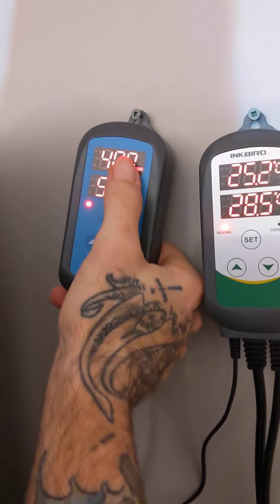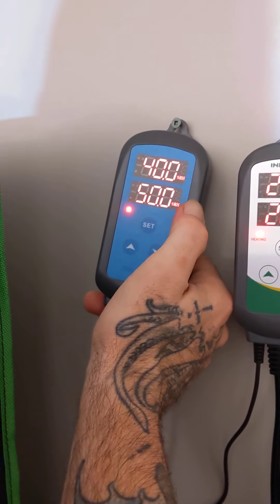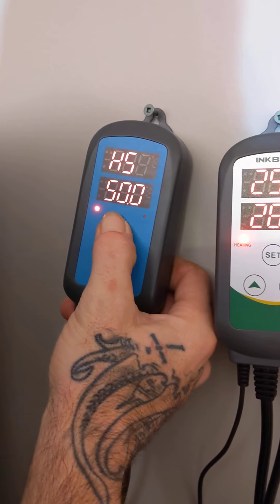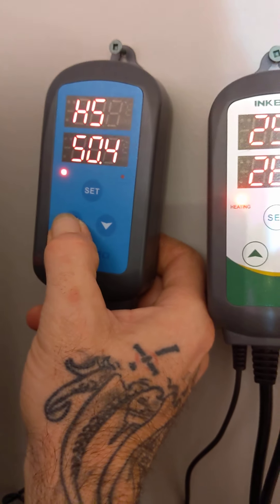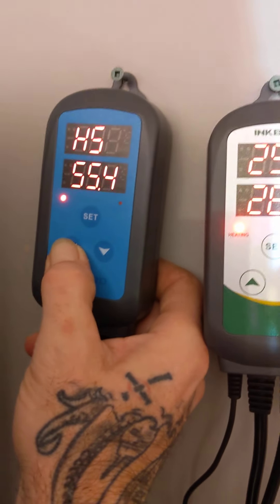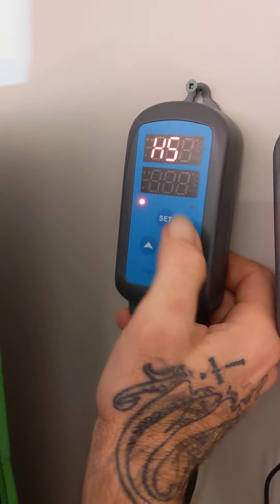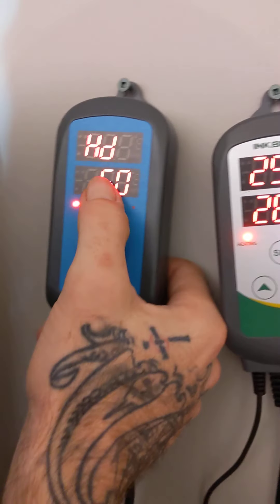This is the humidity controller right here. Currently it's default factory set to RH of 50. Inside our tank it's currently at 40, as you can see here. So we're going to change that because 50 is a little too low for our Blue Dream. Now we're in set mode, so we're going to take it up to 60. RH, for anyone unfamiliar, stands for relative humidity, and all plants require humidity to grow.